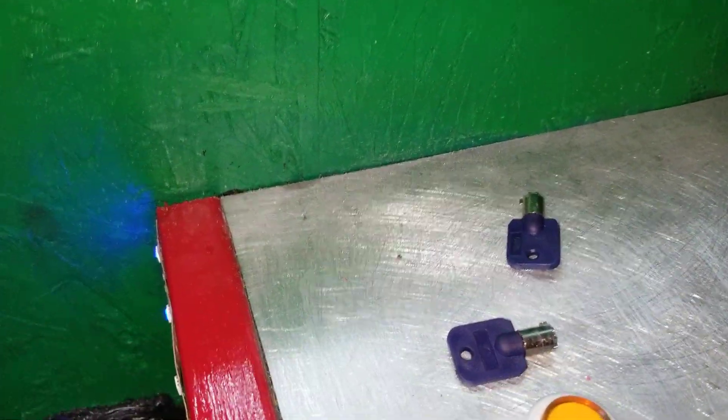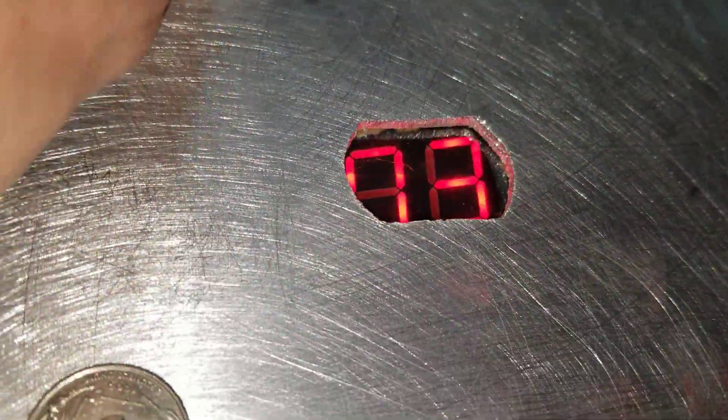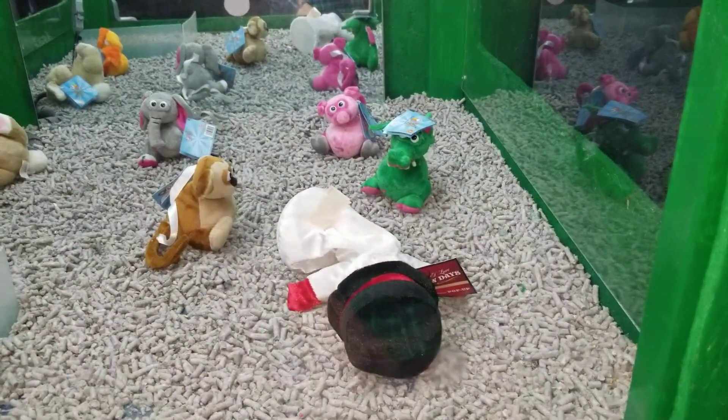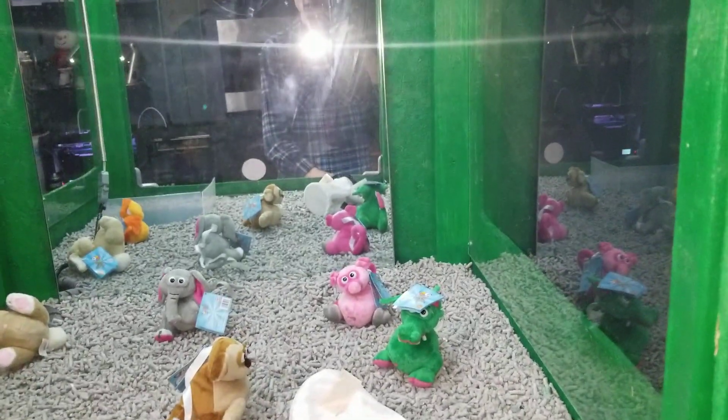Let's just keep loading the machine up with coins — you get all these credits, credits fill up right there. Let's go for this snowman right here. You guys probably know what this thing is, but the neck snapped, so I thought it'd be funny to put it in here.